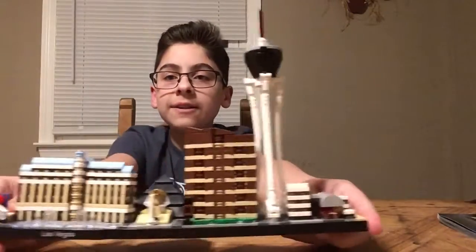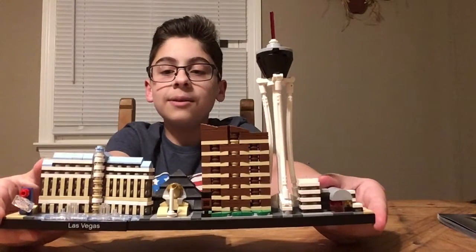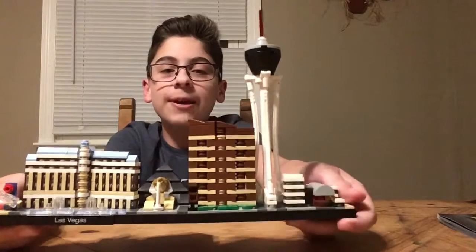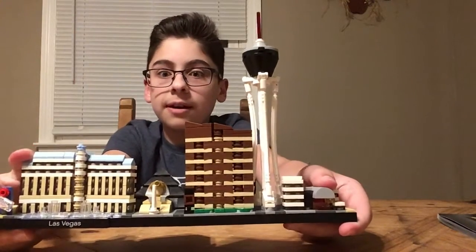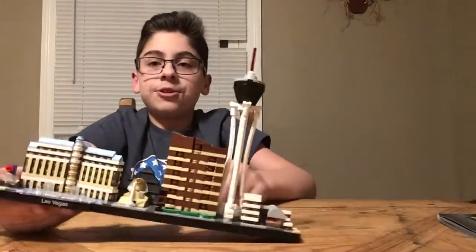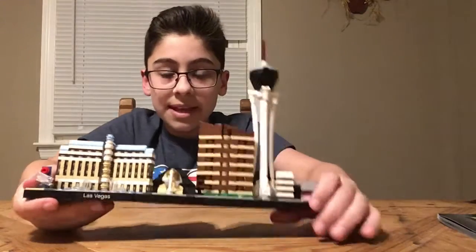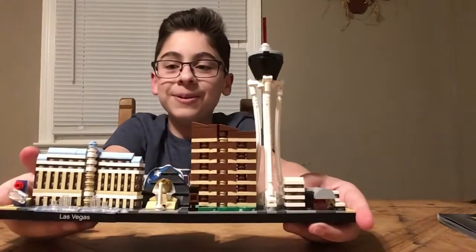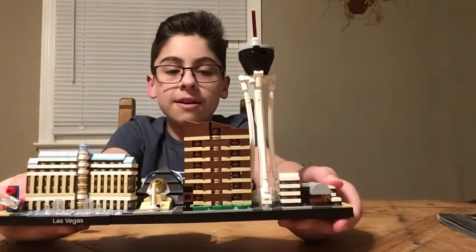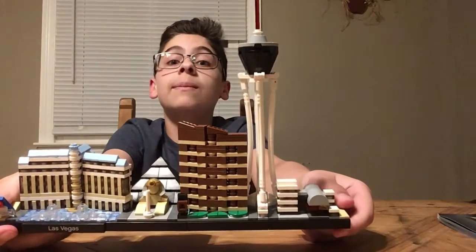I finally finished it. It took a while — it wasn't really hard, just kind of annoying. The only annoying thing was trying to stack these pieces and stuff, but it was still really fun to do, especially if you listen to music. Overall I think this is a great Lego set.